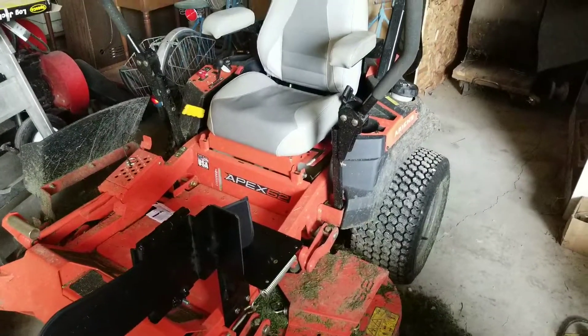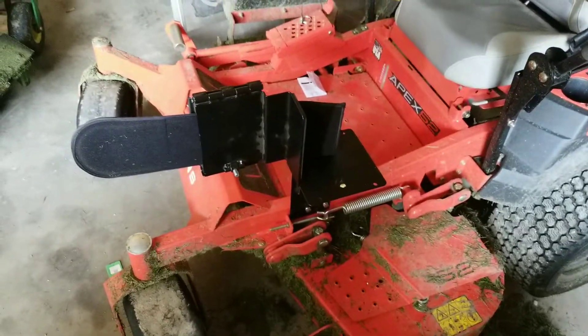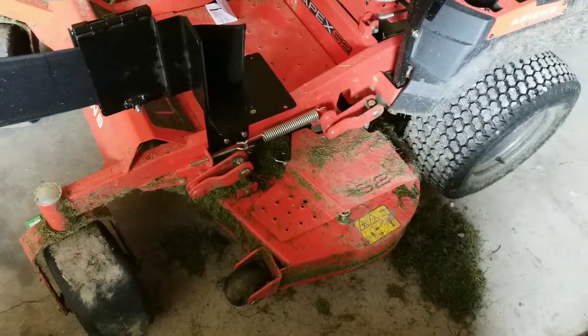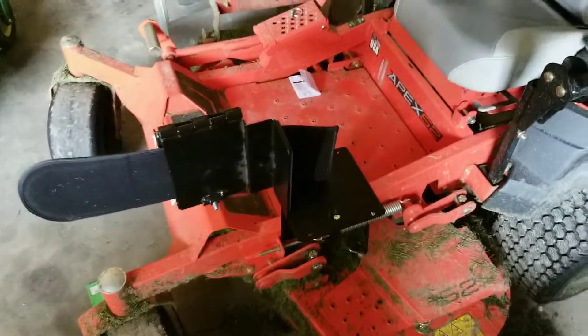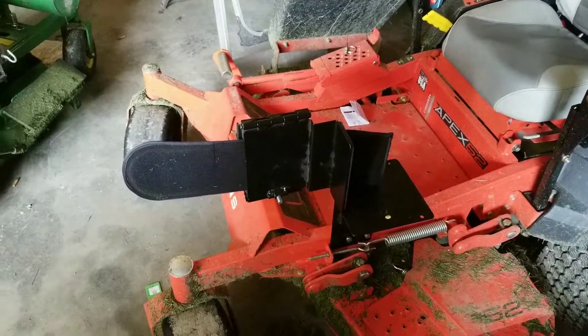Hey guys, just another random video. A little something I added at the John Deere dealer while I was down there looking for parts. I had the bolt fall out that holds my deflector on, but they had a little chainsaw clamp.